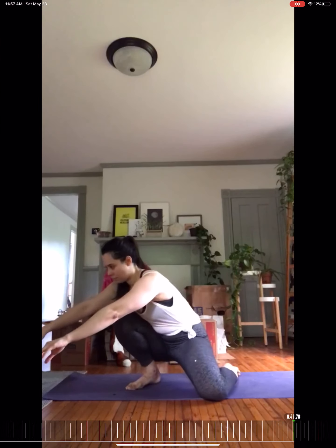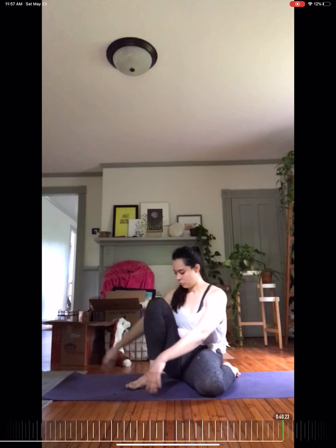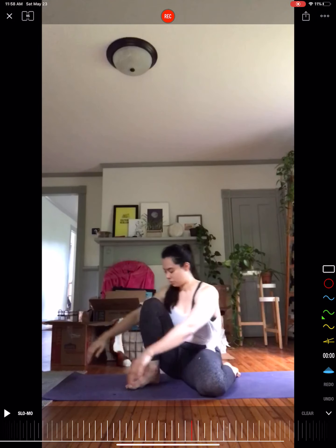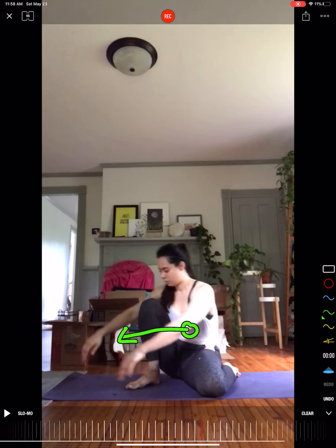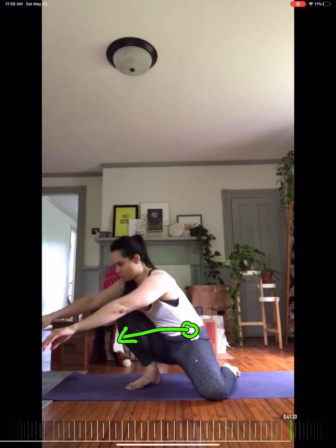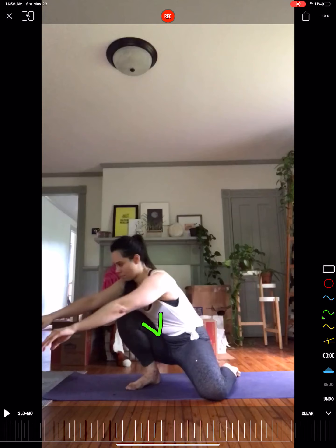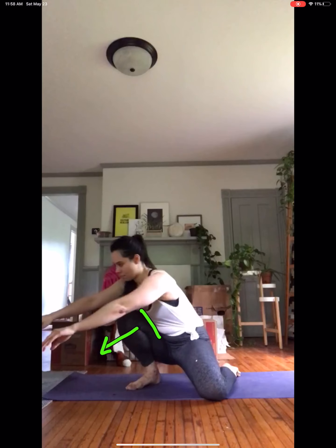Very good hip internal rotation — I keep bringing that up because I want to show how important it is. These ranges of motion serve as buffers for getting into positions, but you have to train them. Very nice job getting onto that ankle. She's doing an excellent job closing off the space between her chest and her thigh, which means she's really using all of her hip flexion. That gives her more leverage so all her body weight can transition forward, making it easier to mount onto the ankle. That's why staying connected through hip flexion makes it easier to shift weight forward — her hips save the day despite the missing ankle dorsiflexion.